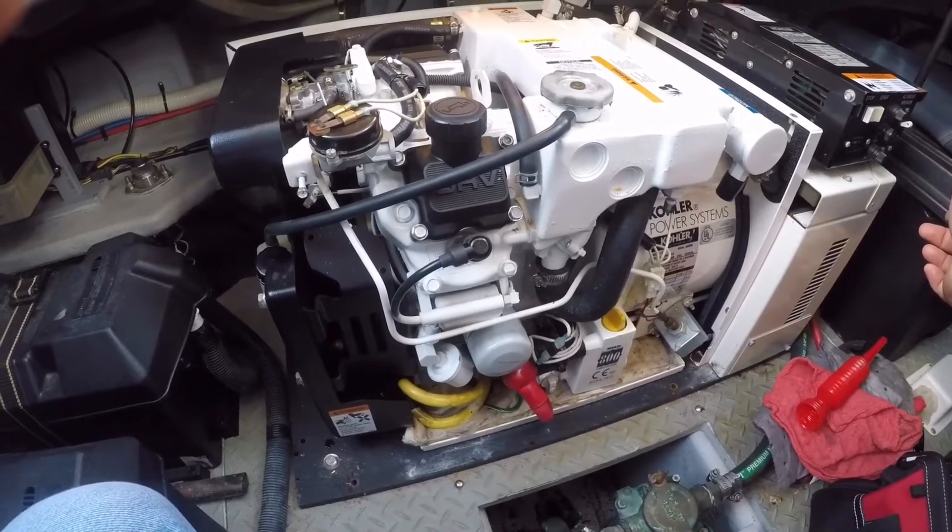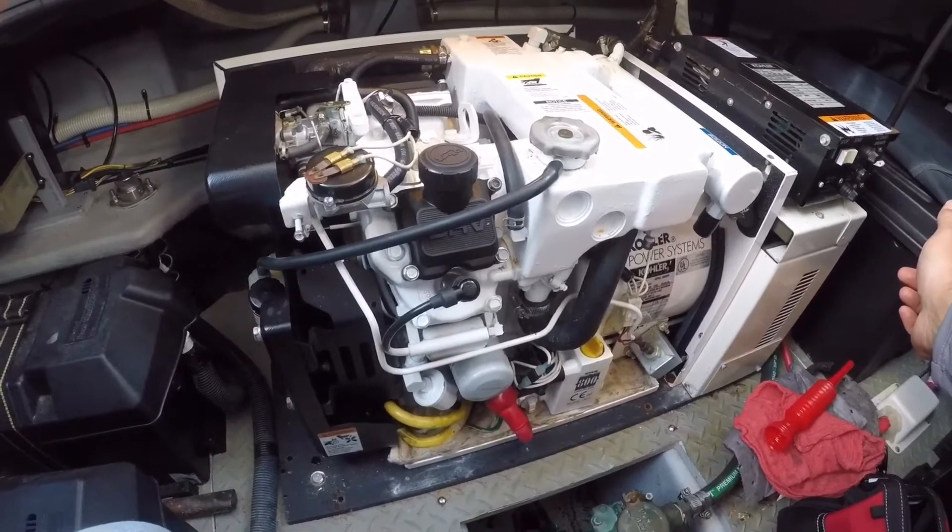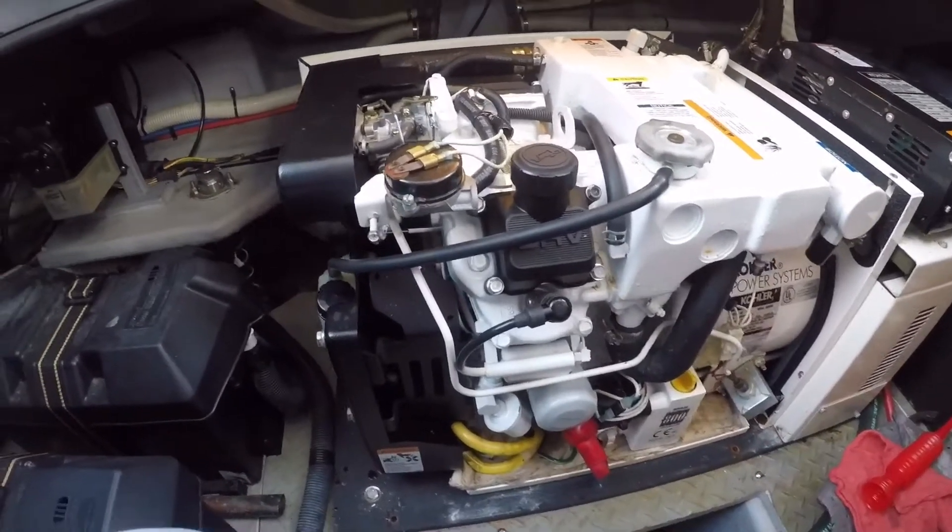I was pleased to see that the engine started up very quickly after a couple of cranks. It used to take about 8 seconds, so those plugs definitely made a difference.